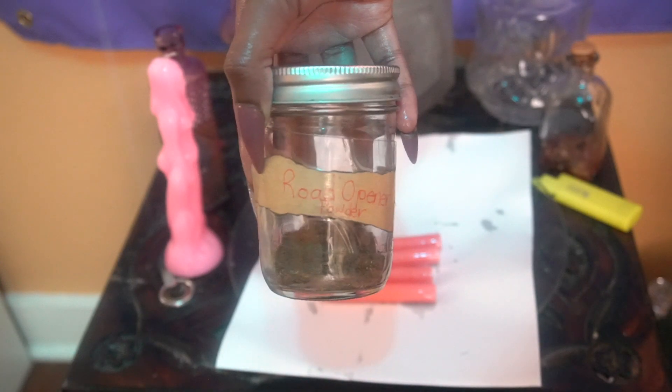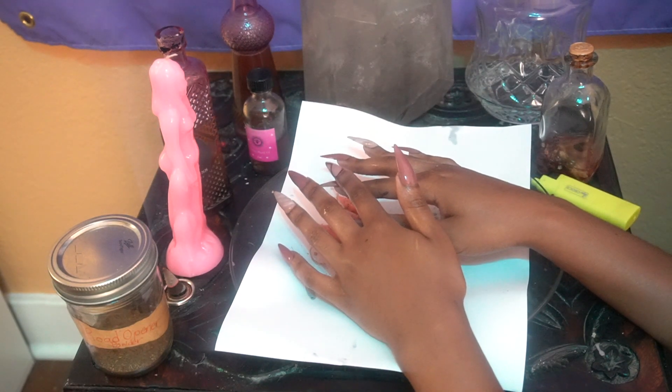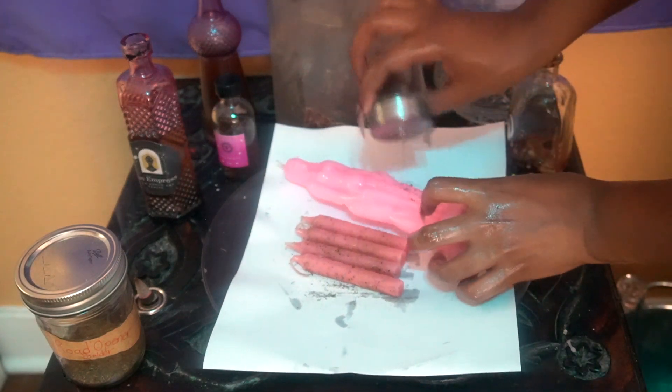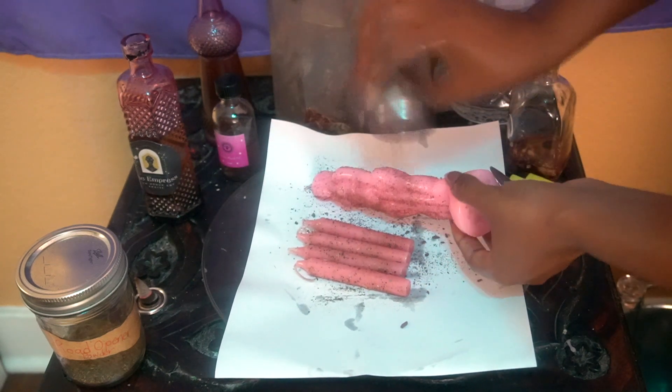As you can see I'm using some road opener powder. This is just going to help remove any blockages to this work, as my supporting candles are meant to do just that — support. Anything that's stopping the flow of that work from manifesting, I want to clear the way so that the magic can impact on a deeper level. Now I'm going to dress my main candle with some Glamour Magic incense — the same herbal mixture blessed with that intention of beauty, attraction, and self-love. So the perfect herbal blend for this work.